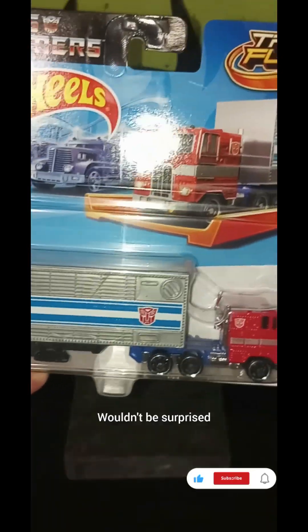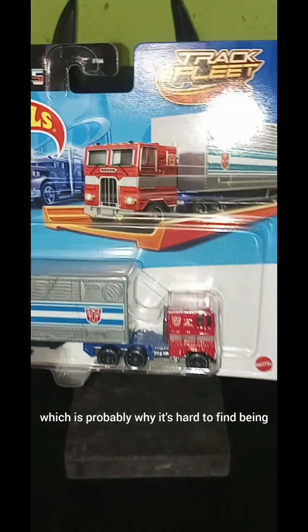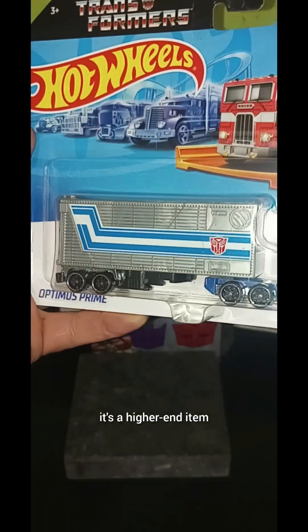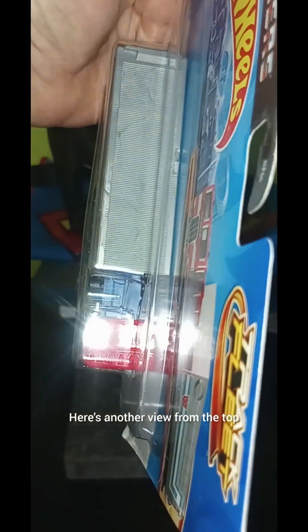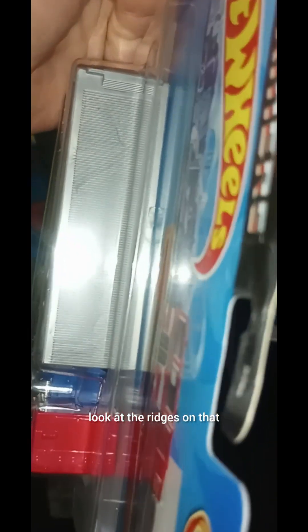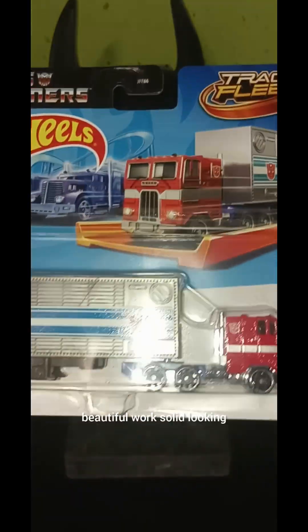I wouldn't be surprised if scalpers have bought these out at Walmart, which is probably why it's hard to find — being it's a higher-end item and a fan favorite. Here's another view from the top. Look at the ridges on that — it looks like a cheese grater, but beautiful work. Solid looking.